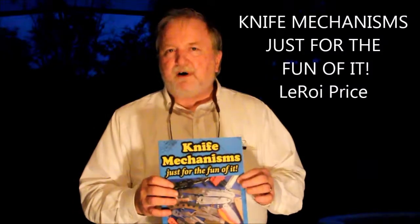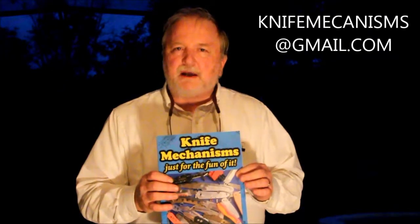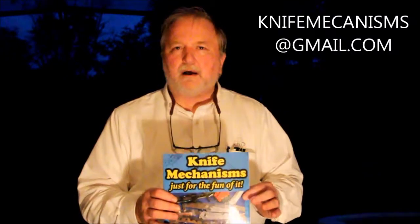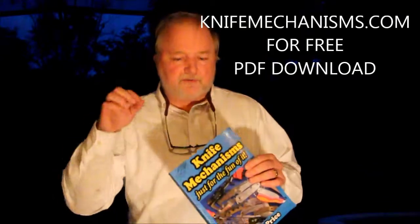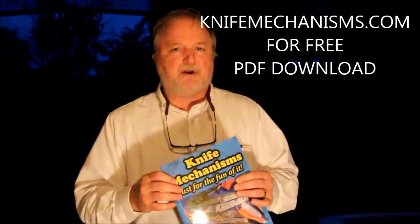You can find it in a lot of places. If you can't find it, go to my email: knifemechanisms@gmail.com and I'd be happy to answer any questions. Also, for you guys, go to my website knifemechanism.com — there's a free PDF download of the opening chapter with a lot of pages to look at, to see if this book is your cup of tea.